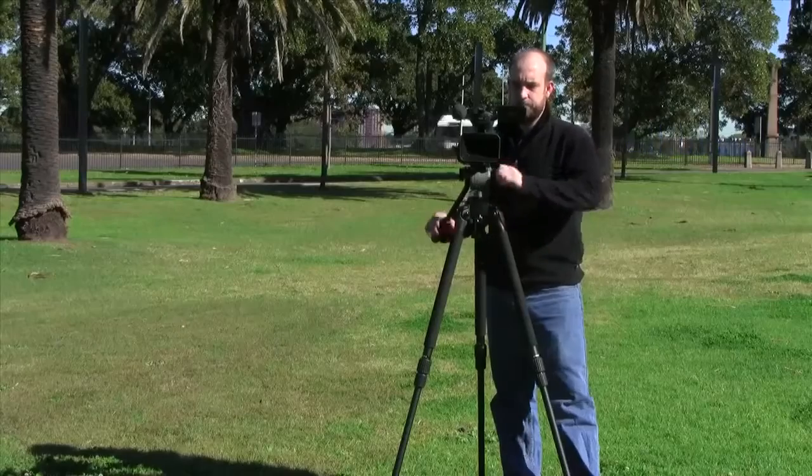To overcome these issues, you can position the subject and camera so that the sun is coming in at an angle. This will reduce the bright light shining into the subject's face and also create shadows on the subject's face to give them a bit more shape.